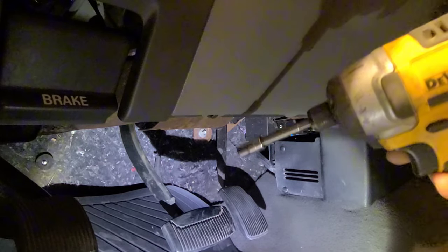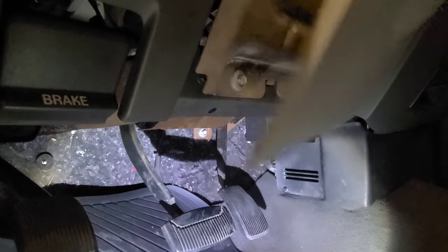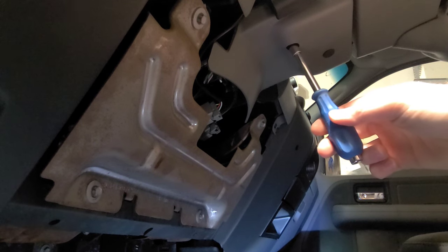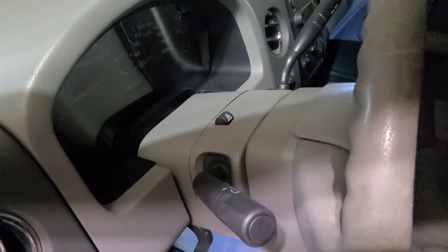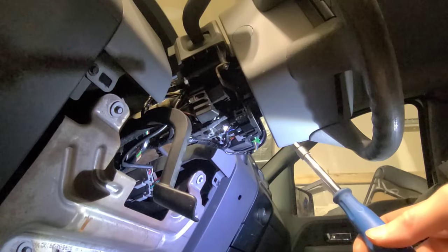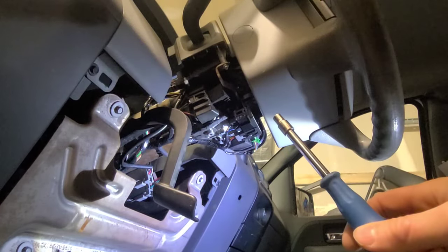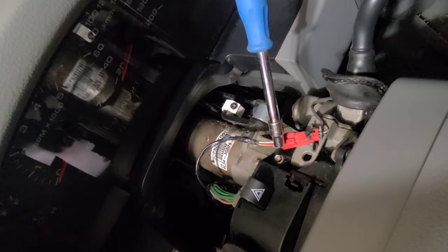To replace the turn signal stalk, I first removed the two 7mm bolts on the bottom kick panel, then pried back and removed the kick panel. Once the kick panel was removed, I removed the 7/32nds column cover screw. Next I removed the column covers, then used a 7/32nds to remove the two upper column cover screws. With the column covers removed, I used a 7/32nds to remove the turn signal switch.